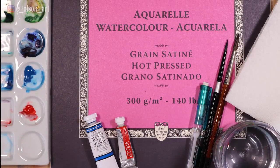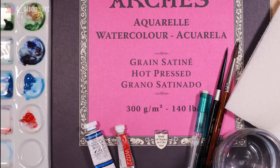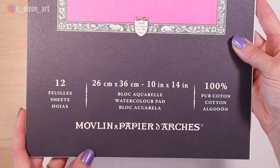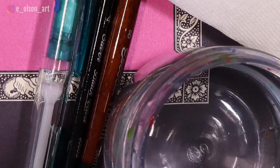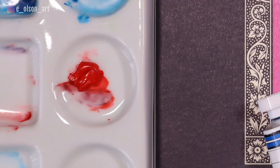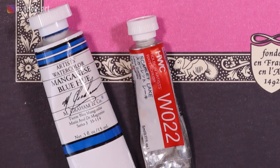Here's what you'll need to get started: watercolor paper — for best results, use 100% cotton. I'm using Arches 140 pound hot press cotton watercolor paper today. You'll also need a pencil for sketching, a water jar, paper towel for blotting, a palette for mixing, and just two watercolor paint colors.